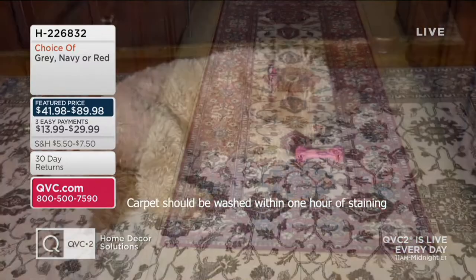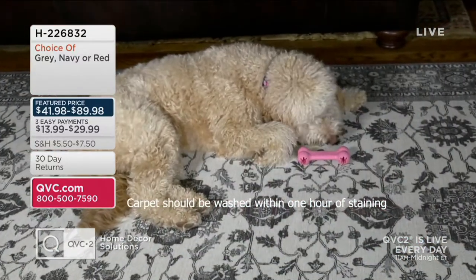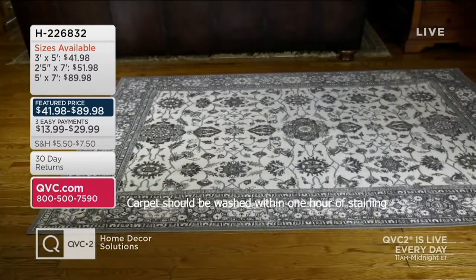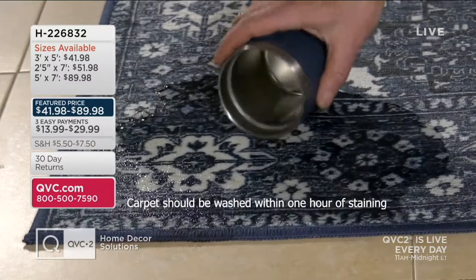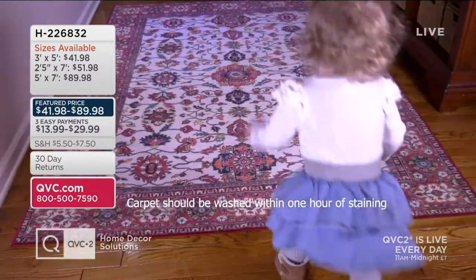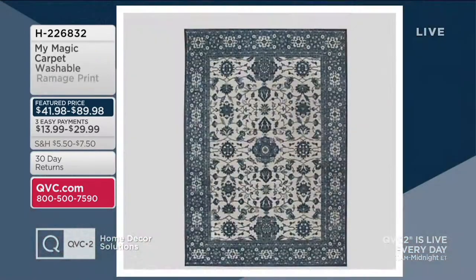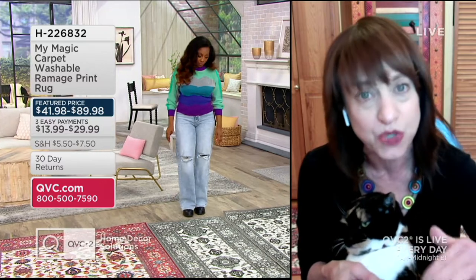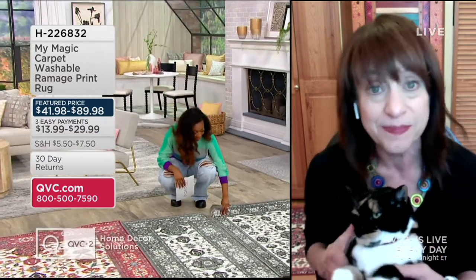One thing about these rugs — they're so soft, but notice that they're low pile. So they easily fit under a closet door. You don't have to worry about a door getting stuck on a very high pile. This is very soft but low pile, so it's going to fit right under any closet door you may have. Very, very thin.